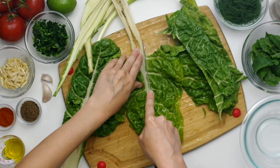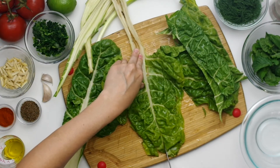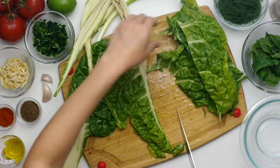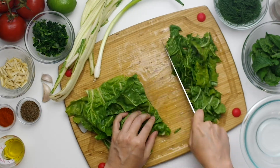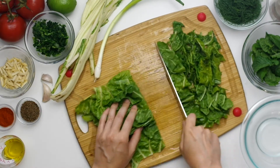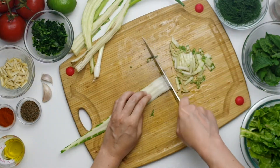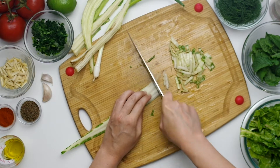Let's prep our Swiss chard. We need 500 grams or about one pound, which is about two bunches. We'll remove the leaves and roughly chop them, then thinly slice the stalks. We also need four and a half ounces or 130 grams of spinach, roughly shredded.